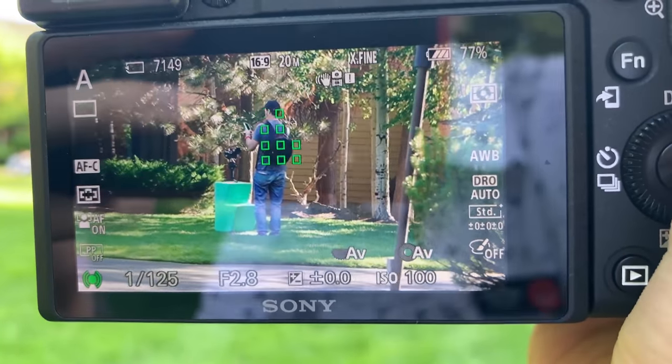Those are my thoughts on the Sony 90mm f2.8 Macro. It is an excellent lens and I was certainly impressed by it just by using it over the course of one full day. It was one of those lenses that you grab and you want to go out and shoot, and no matter where you are you can take a picture of something up close or something far away. It does amazing at everything.